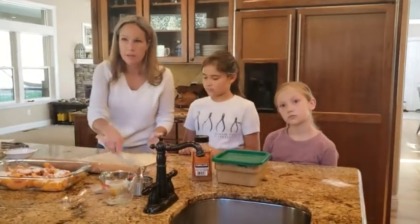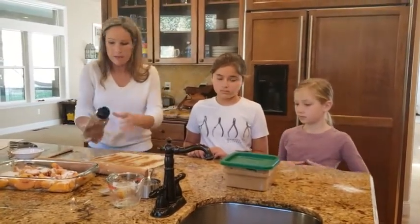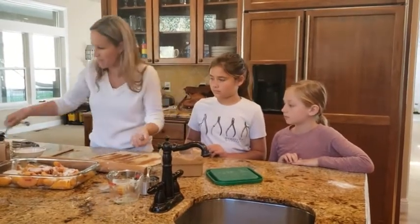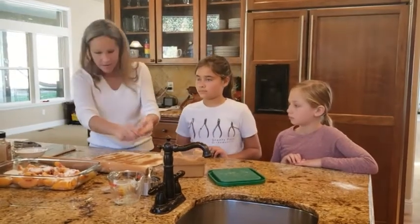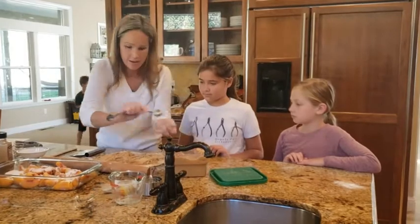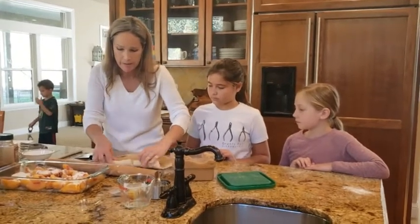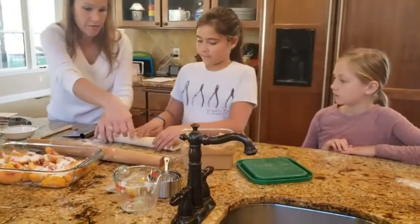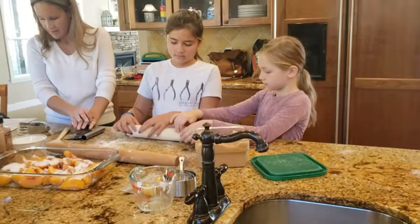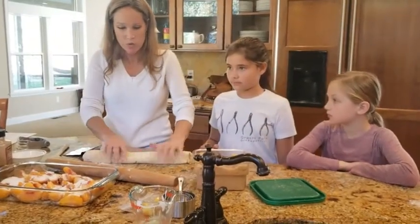We're going to sprinkle some cinnamon over it, then a little sprinkle of brown sugar. Then we're going to roll it up starting at the long edge. You girls each want to take half of it and roll it back — just roll it up. Looks good! And then we're going to cut it into about fifteen one-inch-wide pieces and put those on top.